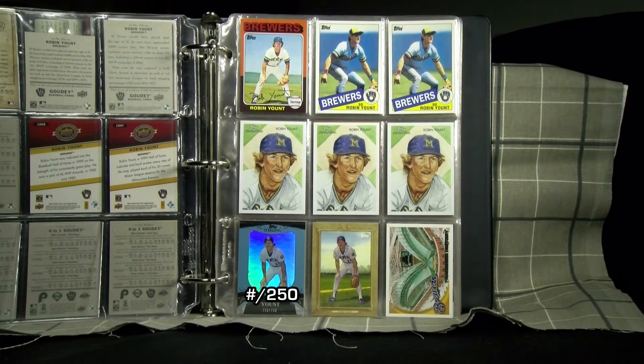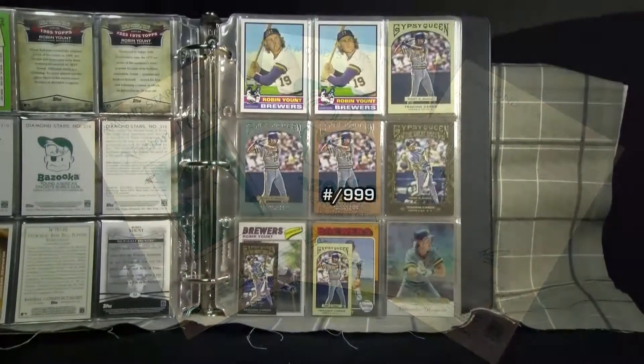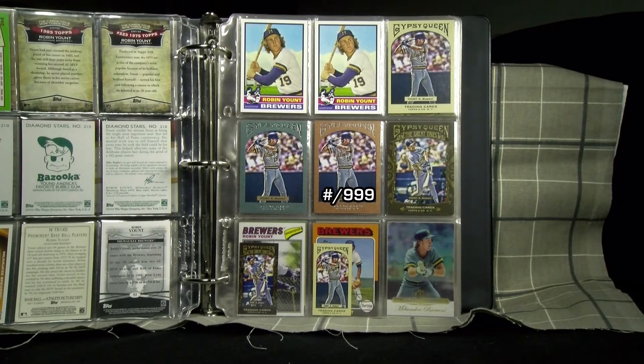Take, for example, 2010 Topps National Chicle — with alternate Bazooka and Diamond Stars backs. Also, 2010 Topps 'Cards Your Mom Threw Out' cards come with different backs: the original Topps and the promotion version.